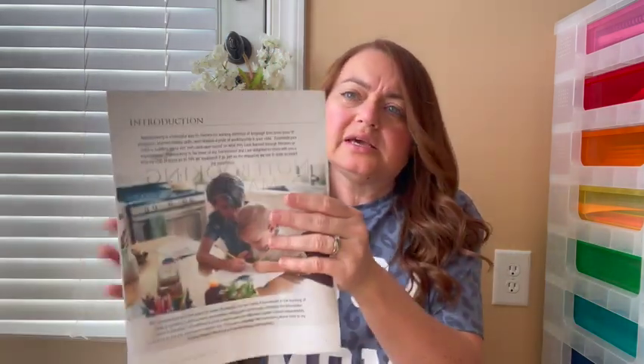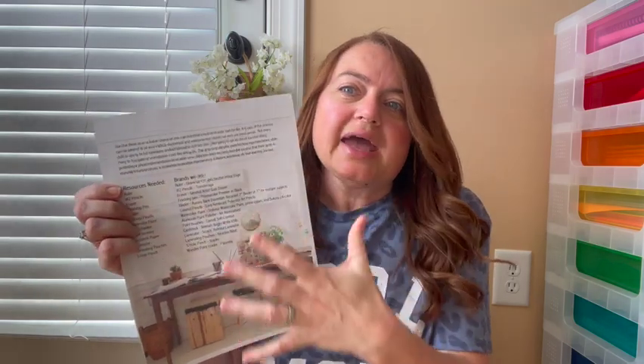I urge you to first watch Ellen's videos and read through this manual so you have some idea of what notebooking is. The very first page gives a brief introduction — notebooking is just a way to simplify the elements of language arts to show proof of progress. You can work on handwriting, artistic skills — all of those things can be covered through notebooking. It also talks about how you can use notebooking to cover all of your subjects and experiences, and it's just a way to document what has been learned. She says to use the manual as a loose resource and really make it work for your family. She also gives a list of all the resources and brands they use, so if you want to do it exactly like her, that list is there for you.